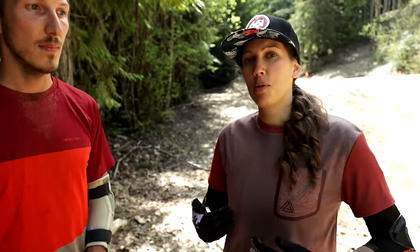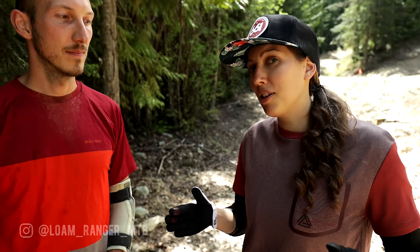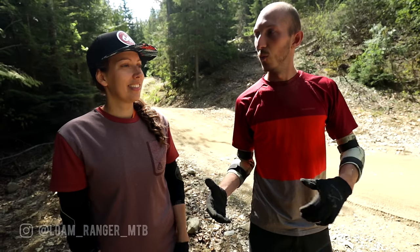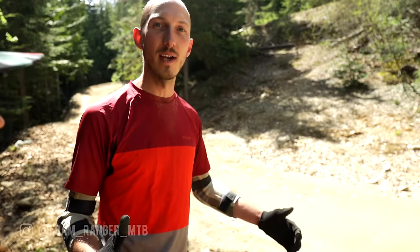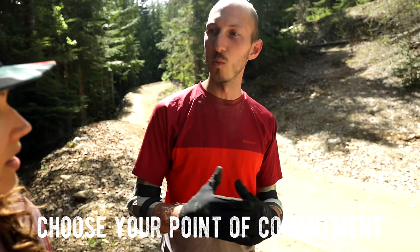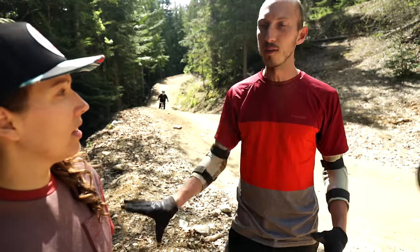And even for someone like me who's been working on jumping for a few years now, I learned a ton from this video. Let's kick it over to Beth and Ben over in Whistler. I'm Beth here from the Loam Ranger, and we're here today at Whistler Bike Park on an iconic jump trail called Crank It Up. I'm here with Ben — he's gonna teach me how to jump today. We're gonna start off with looking at the anatomy of a jump, so we can understand how it works and why we're gonna do what we're gonna do, because a lot of people can jump but don't know why they're jumping or how to progress with it.